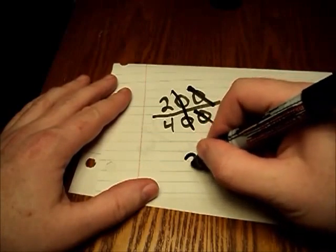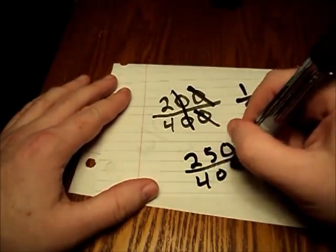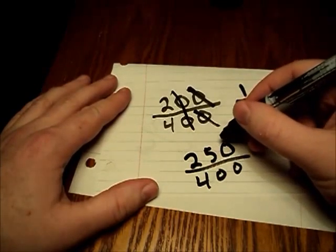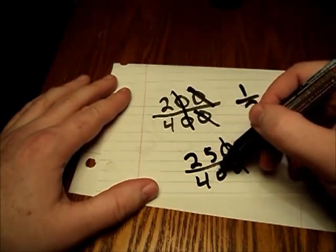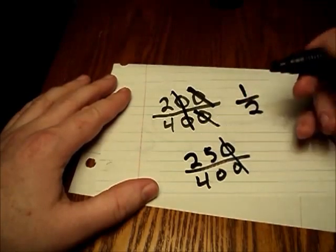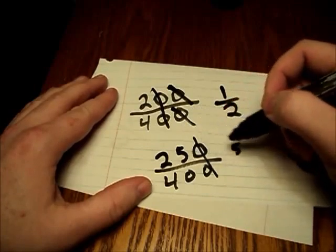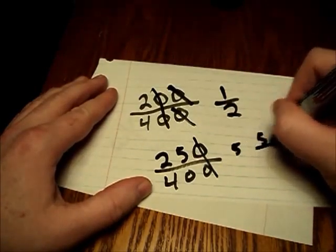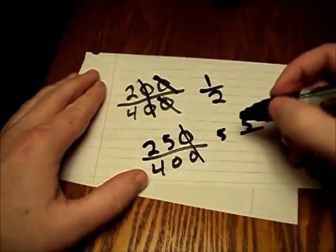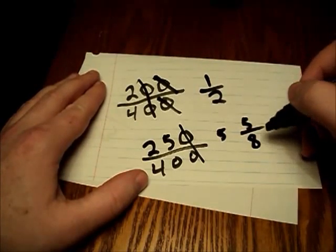Be careful, though. If you had been given two-hundred and fifty over four-hundred, we can only eliminate one of the zeros, because this zero doesn't have one on the top to cancel out with it. Now we have twenty-five over forty. But we can reduce this by five — twenty-five divided by five gives us five, and forty divided by five leaves us with eight. This fraction reduces down to five over eight.